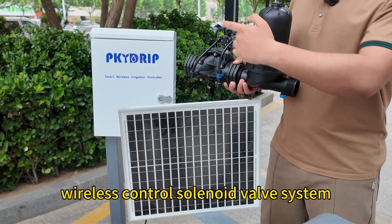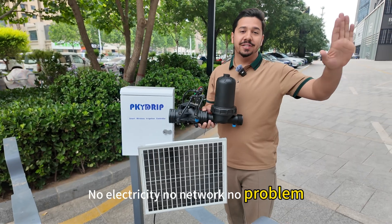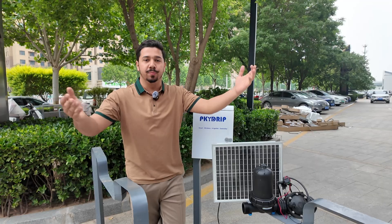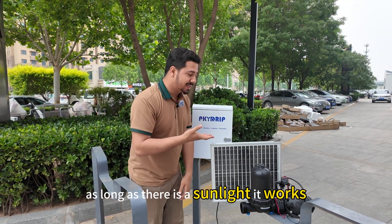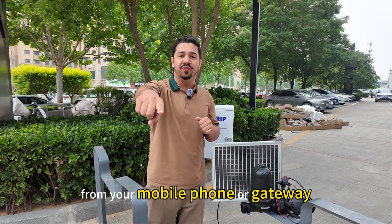There is a solar power wireless controlled solenoid valve system. No electricity, no network, no problem — works in remote fields. As long as there is sunlight, it works for irrigation. Commands are sent from your mobile phone or gateway. No power, no network, no labor — all solved.